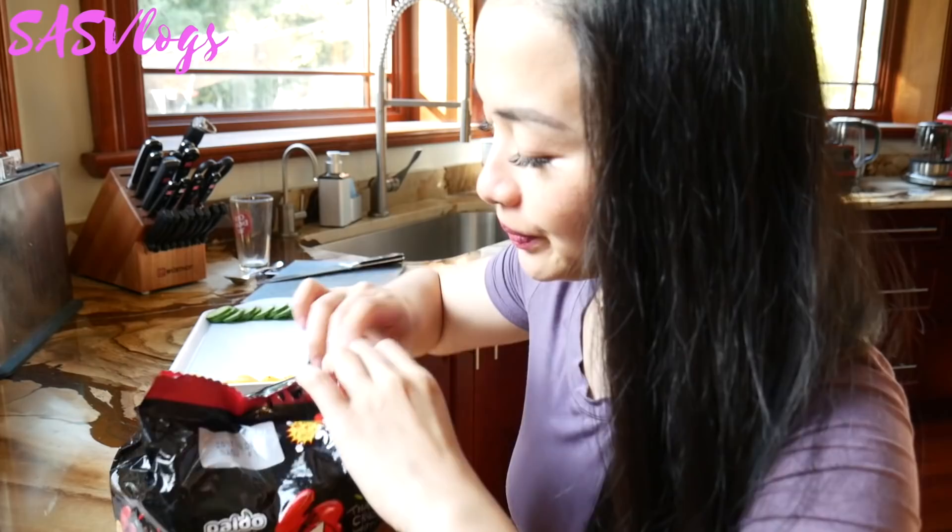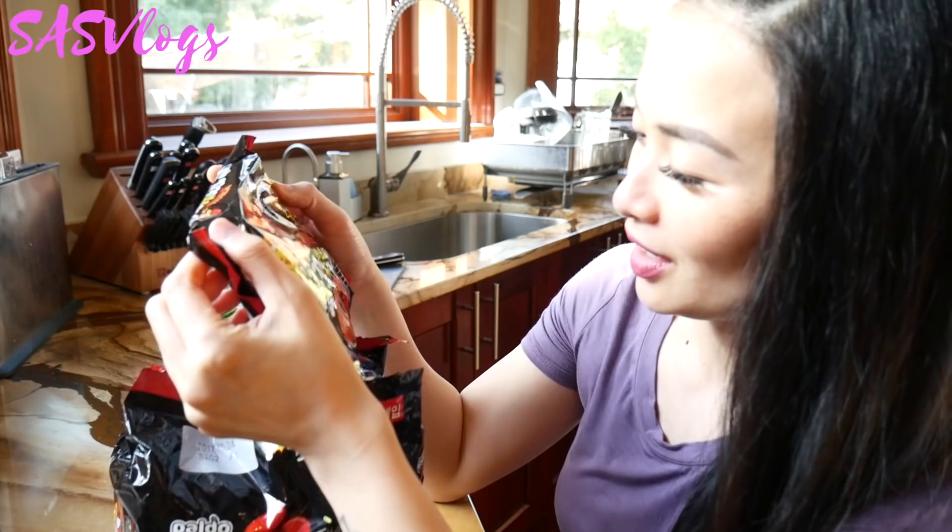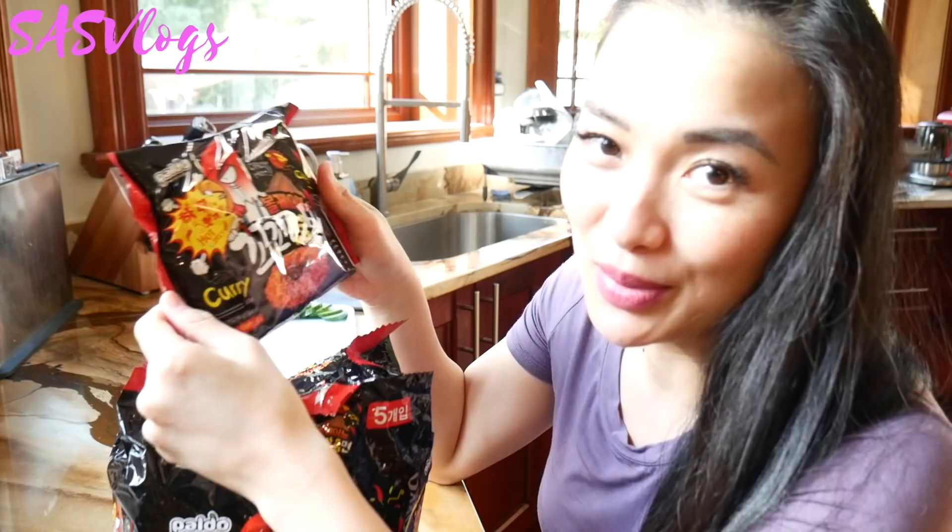I'm so excited already and I haven't even cooked my noodles yet. We're gonna open this right here. We'll do one pack or two packs. I've never tried this before, so I'm scared it's gonna be super spicy. We'll do two packs — let's go! Why not?